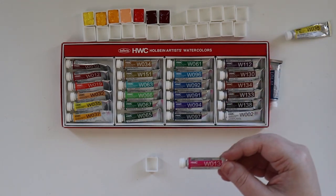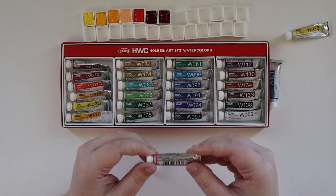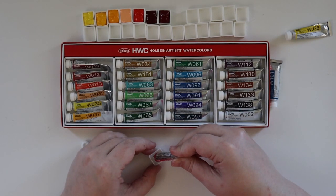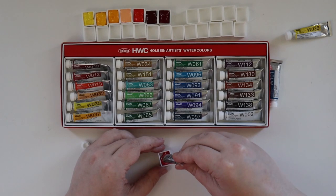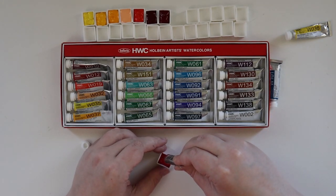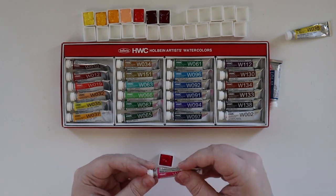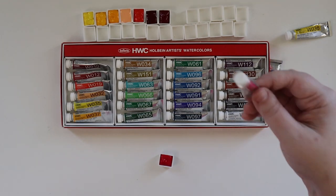Next we're adding in the Opera Quinacridone Opera, which is BB10 and PR122. I love these bright pink colors — usually they're not lightfast. Most of the time anything with Opera in the name — Rose Opera, Opera Pink, Quinacridone Opera — is usually not lightfast. I know the lightfastness rating is on here somewhere. It's a Series B — I'm not sure what that means but I'll look it up.